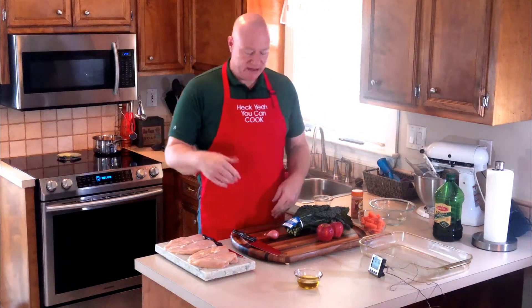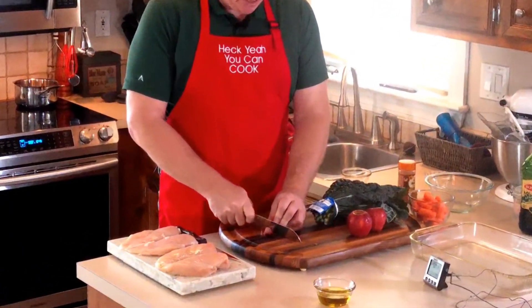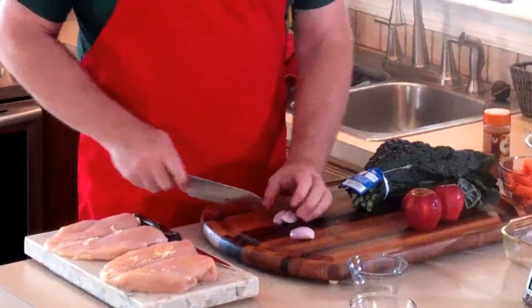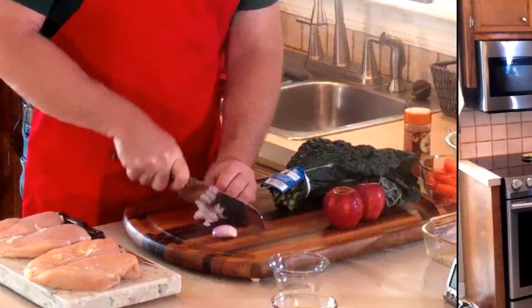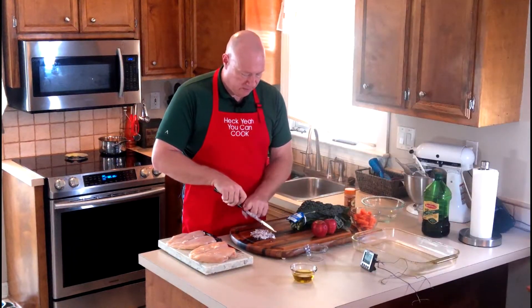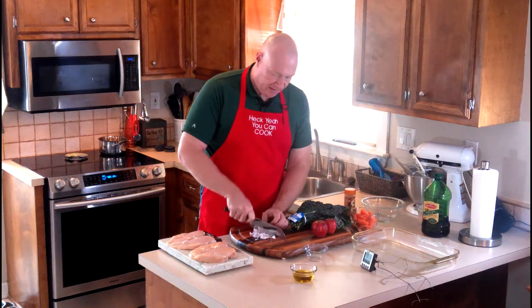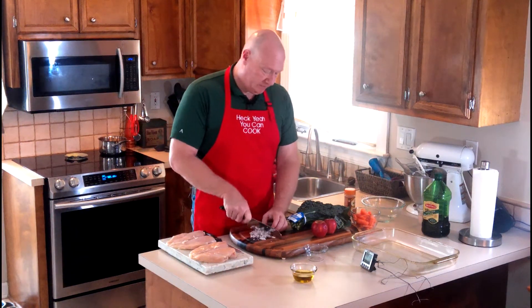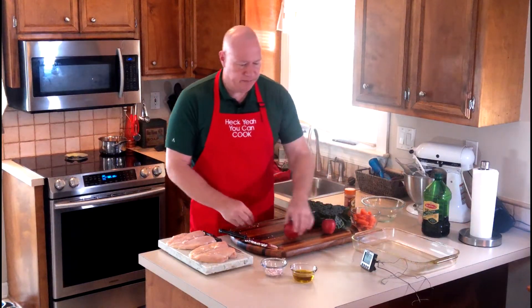We've got the rice going — put the lid on and let it sit for 45 minutes. Now with the shallot, I always like to mince it finely — it adds a better flavor and helps release the oils. Run your blade back through, wipe it off, getting more pieces. This is finely chopped. Notice I don't look up too much — I don't want to finely chop my finger.